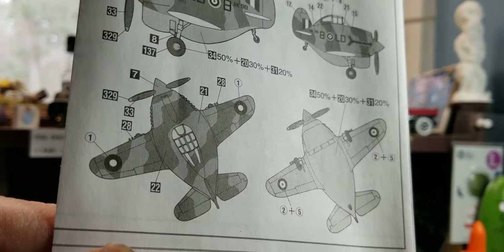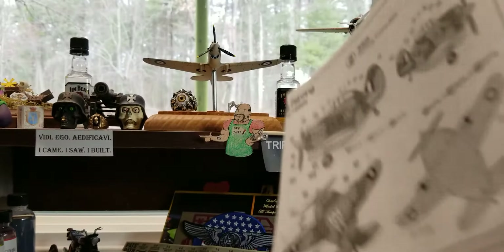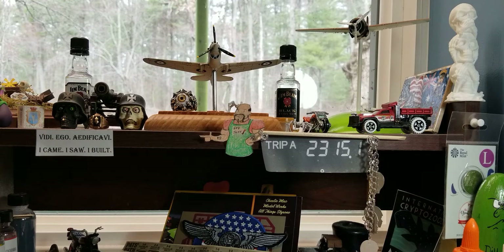Man, it came out pretty good. So without further ado, let's go take a look — try to keep another one under two minutes, huh.